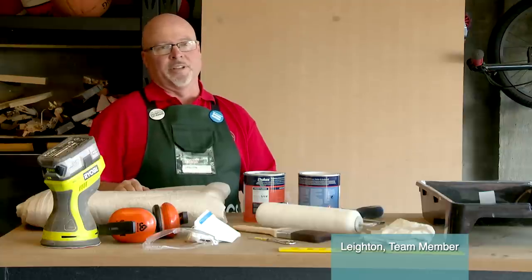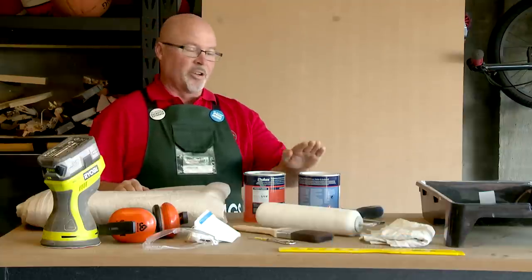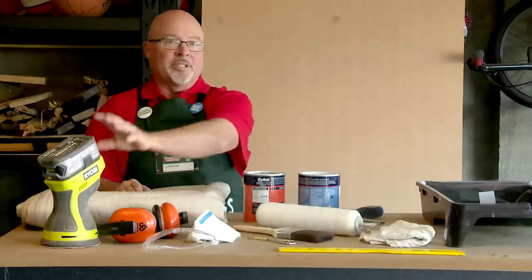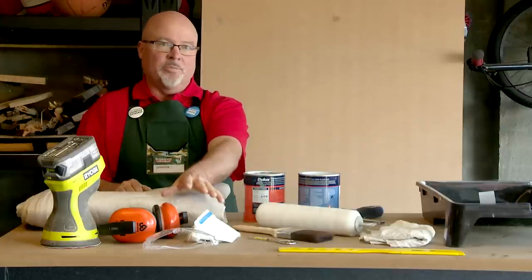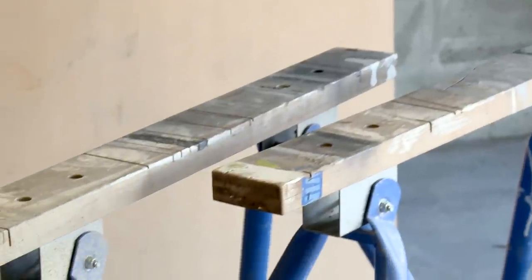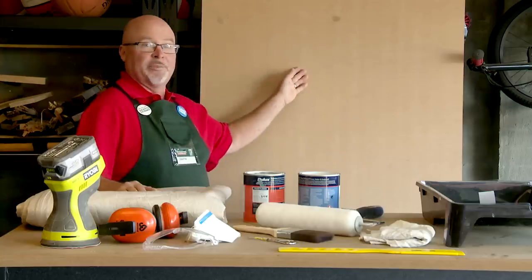I'm going to show you how to paint MDF. These are some of the tools I will need: an undercoat and a topcoat, my paint tray, cloth, stirrer, roller and brush, my sander, safety equipment, a drop cloth to keep everything clean, saw horses to work on, and of course my sheet of MDF.